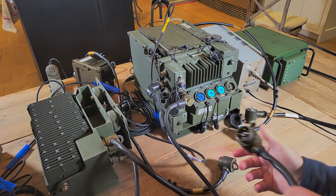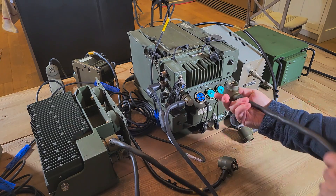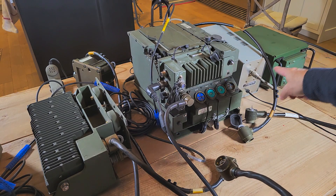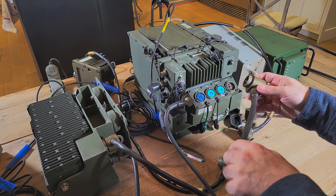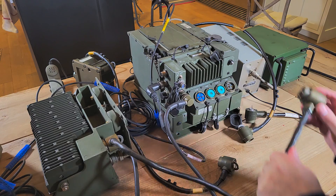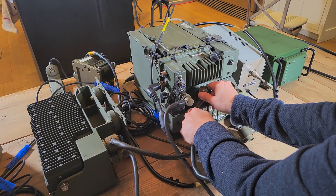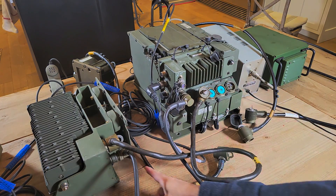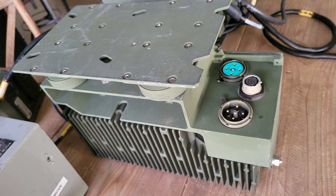We'll put the power cable on. This is power in, which will come from the power supply. This is power out for any other device — for example, this power amplifier. And on the bottom of the power amplifier, very interestingly, there's yet another power out, so you can continue to daisy-chain other devices.